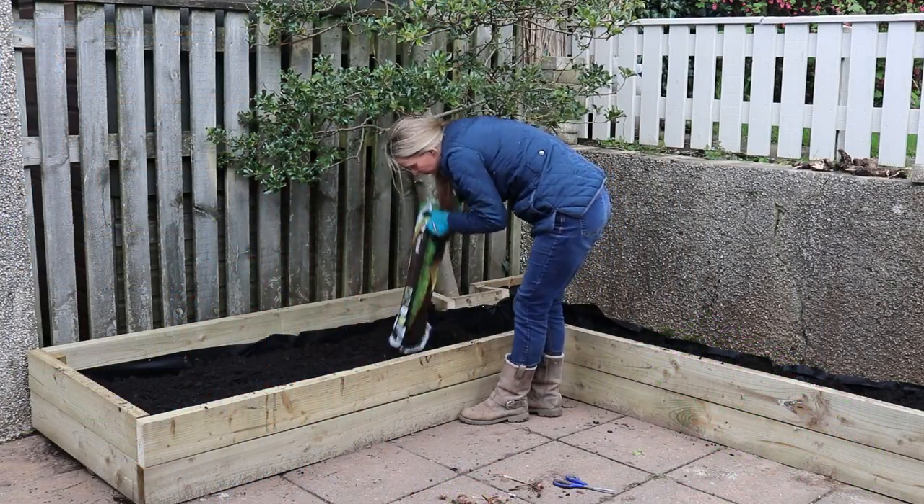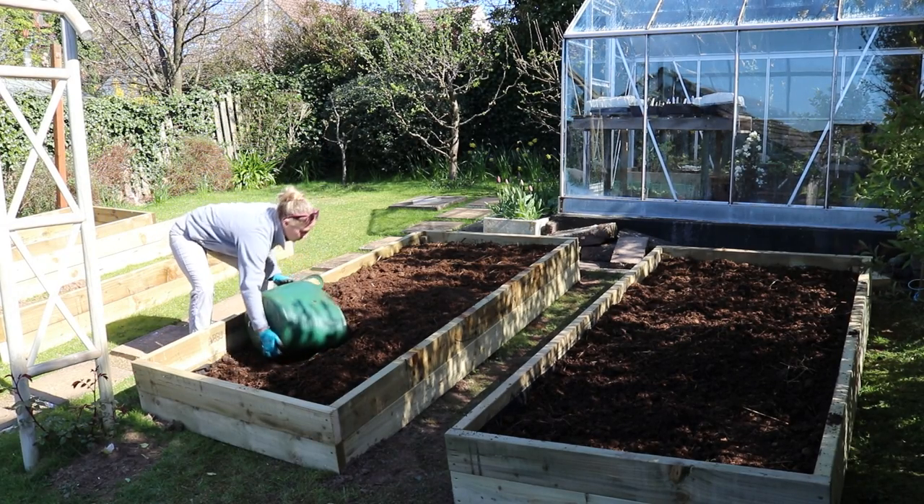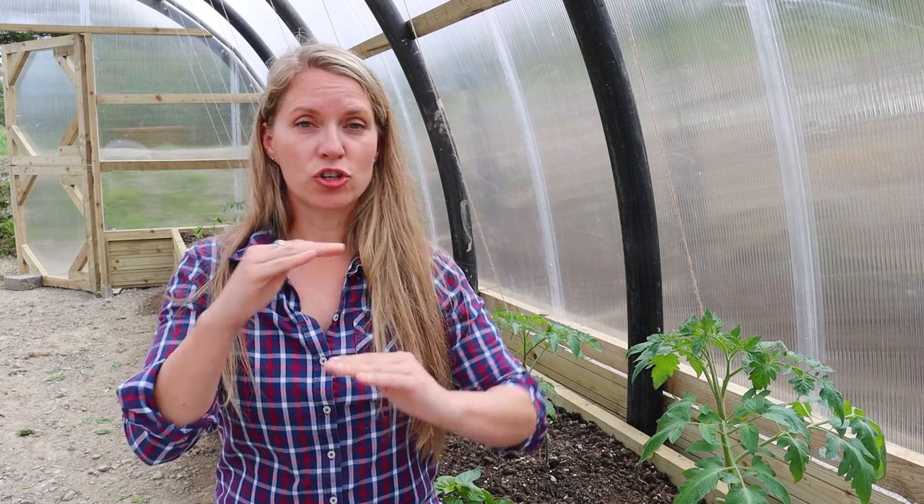How do you fill a raised bed? Depending on who you ask and what their gardening philosophy is, you can get so many different answers. There are lots of ways to fill them that can be successful. But one thing to watch out for is using too much topsoil — soil is essentially crushed minerals and rock, and it is not moisture-retentive. What you need are materials that will help bulk it out, hold on to moisture, release nutrients, and create a really nice growing medium for plants.